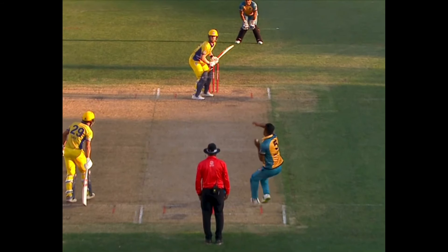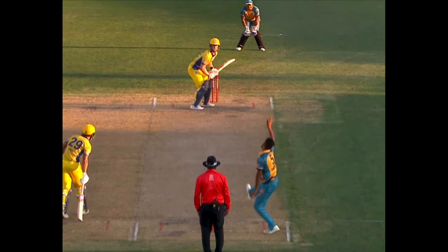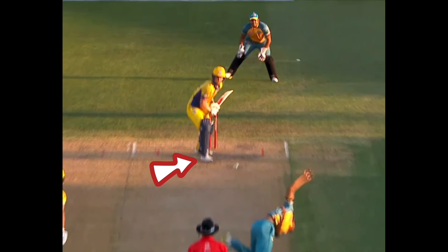In this third example, we see how Nisham uses his wrist to whip the ball with power. As the bowler is in their delivery stride, we see the back and across movement from the back foot. Just before the ball pitches, he presses the front foot across his stumps.